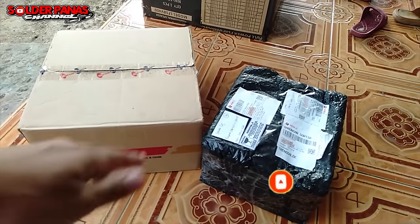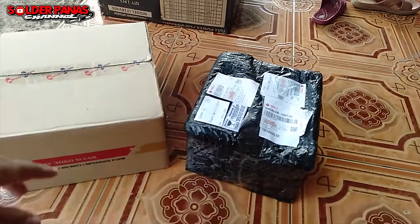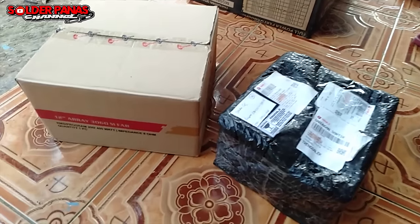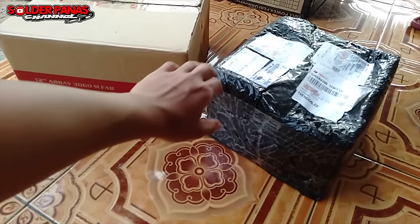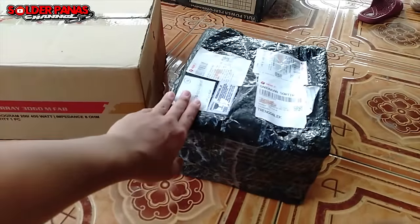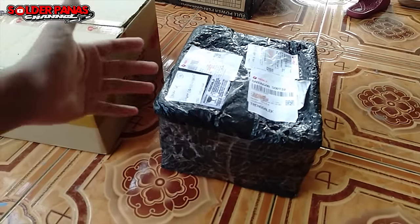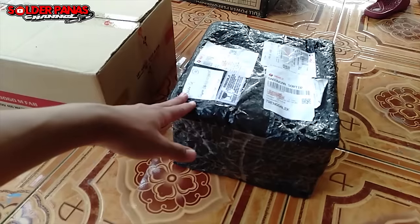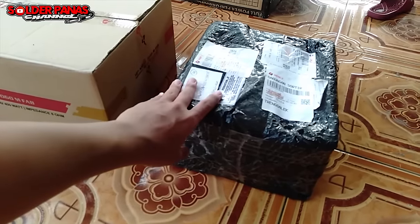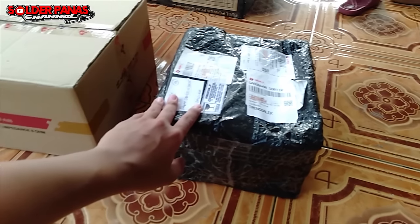Sesuai judul dan thumbnail, kita akan unboxing dan mereview Mic Dynamic. Ini adalah amunisi untuk lift hajatan, solawatan, kadroan, keleningan. Kemarin jumlah mic-nya masih sedikit, jadi sekarang langsung saya belikan untuk menambahkan.